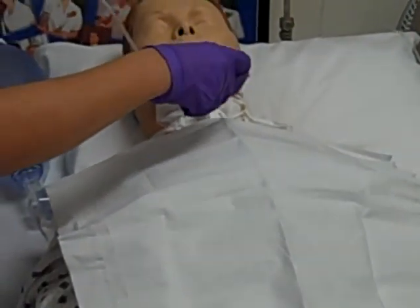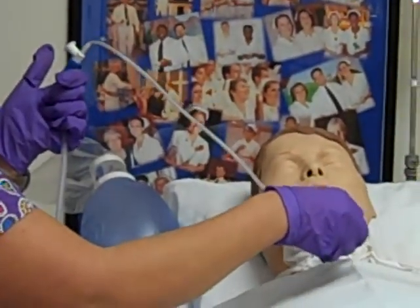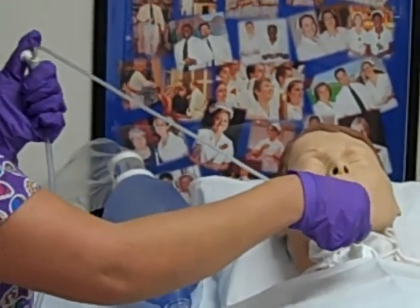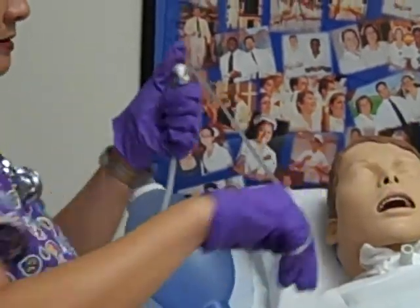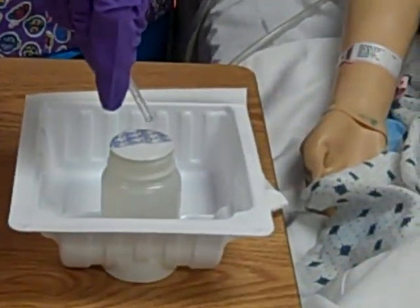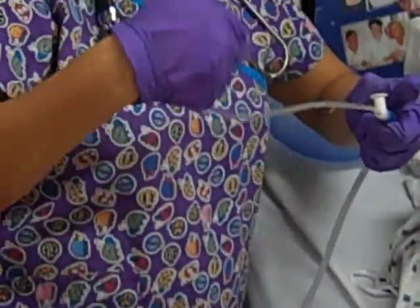No suction on the way in. Five inches or until I meet resistance. Intermittent suction on the way out. I'm going to clear my catheter and wrap it back up.